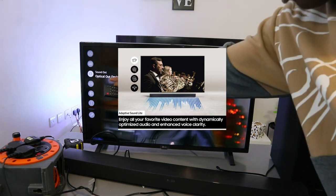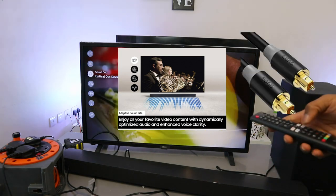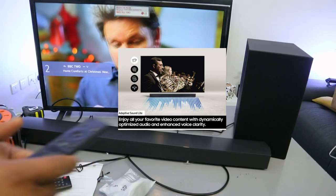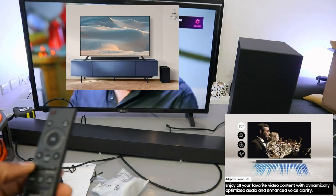It's now showing optical out device confirmed. That's how you connect this soundbar to a TV using an optical cable. Thank you very much and stay blessed.